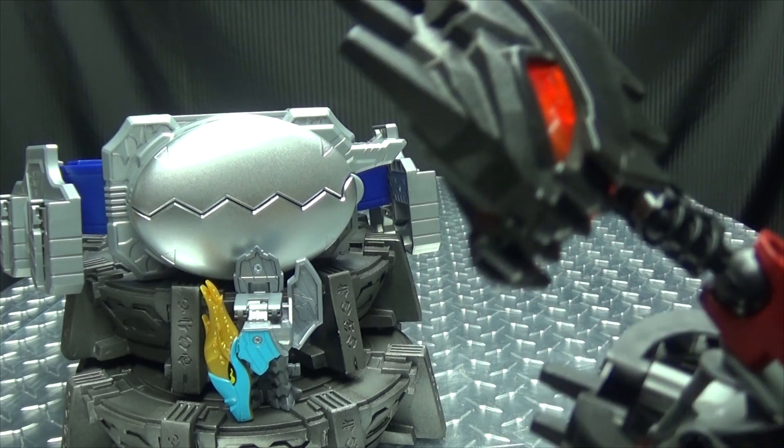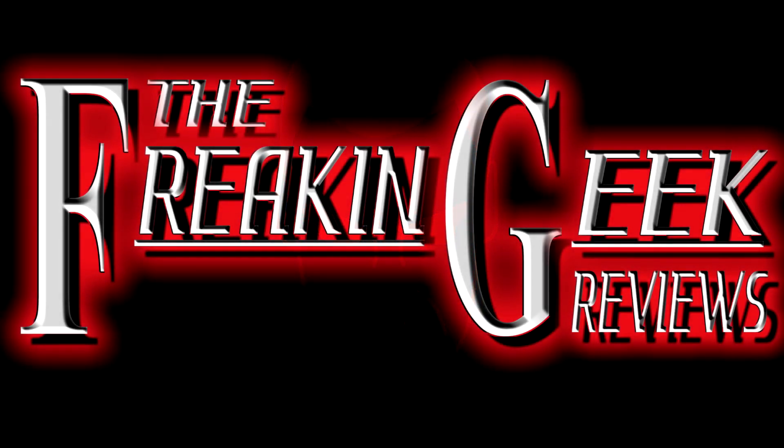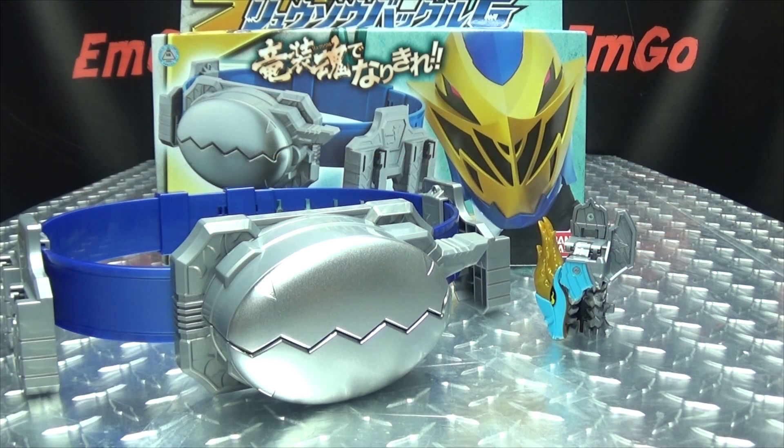It's like a superhero fanny pack. Hey, what's up my peoples? Emgo here, the freaking geek himself, and today we will be reviewing the Ryu Soldier Ryu Soul Buckle G.